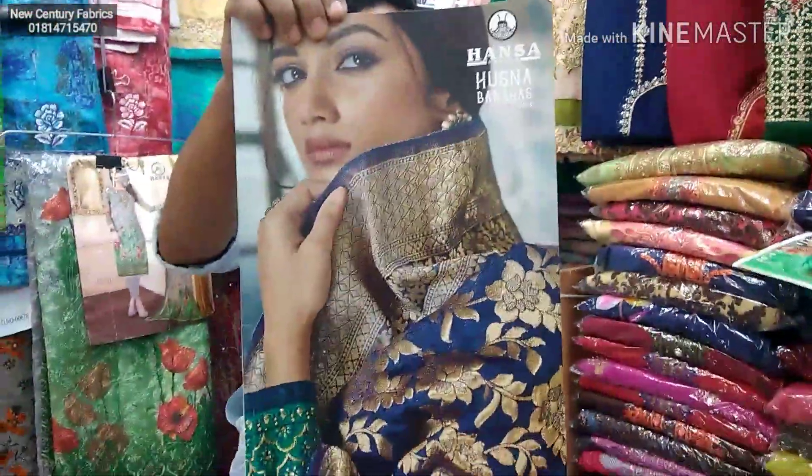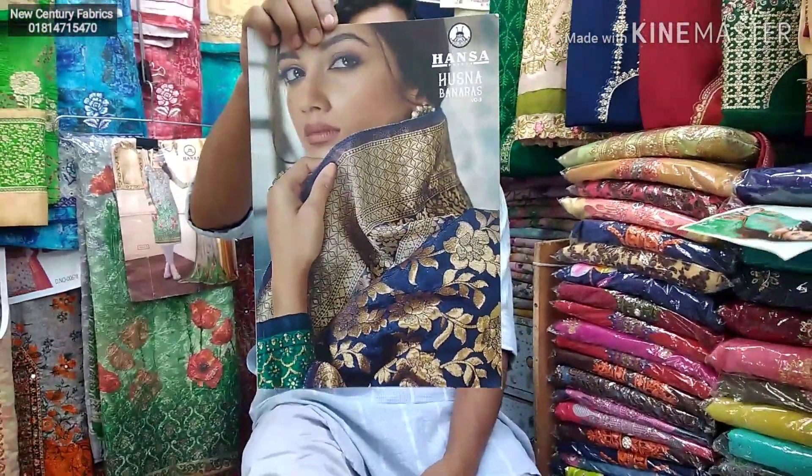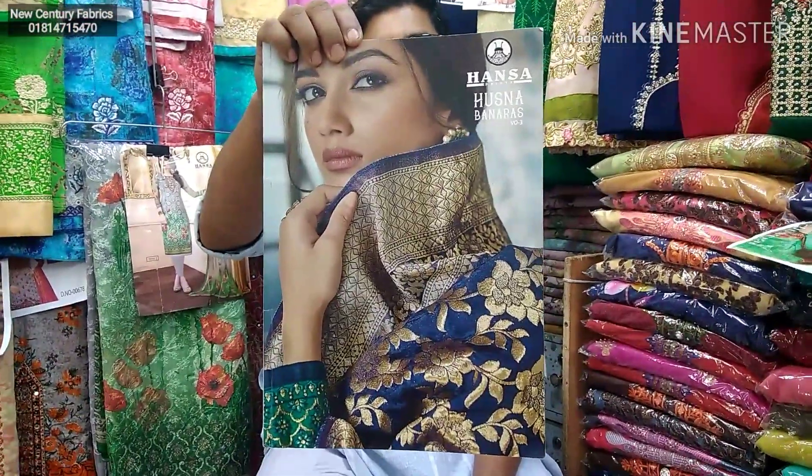Welcome back to my channel! Today I am going to show you the volume 2 years of art collection.